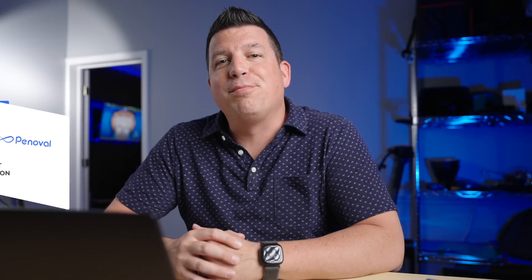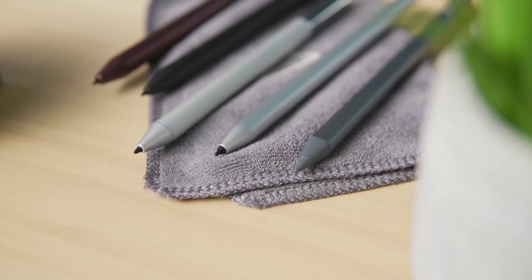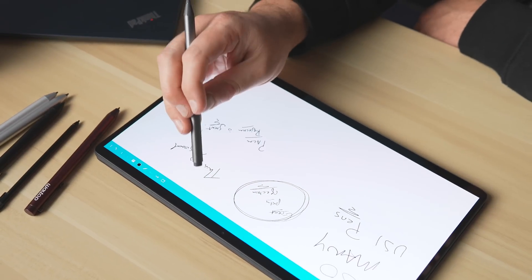Today's video is brought to you by Pinoval. Pinoval makes fantastic USI pens for Chromebooks, styluses for iPads and Surface devices, and they're all well-built, stylish, and they come with a reasonable price tag too.